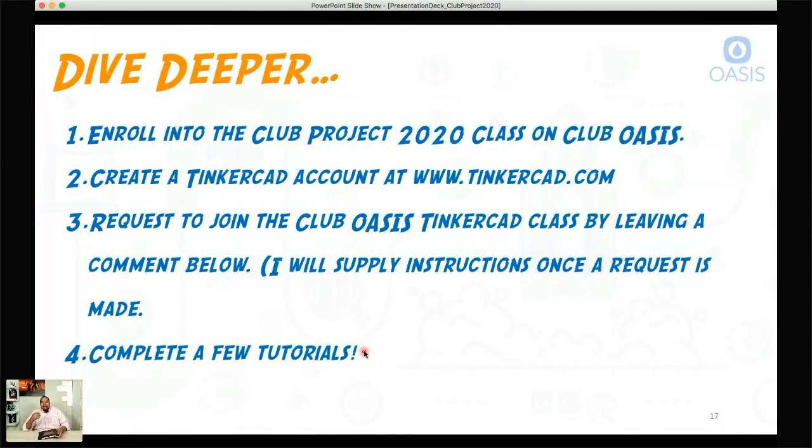Another goal of Club Project 2020 is to make sure you have the skills and tools to do some of this stuff on your own at some point. As we come across different obstacles or opportunities to learn about programming, 3D modeling, or mechanical assembly, we're going to do that. That's another reason why it takes an entire year — because whatever we need to learn to complete these different steps, we're going to learn it.